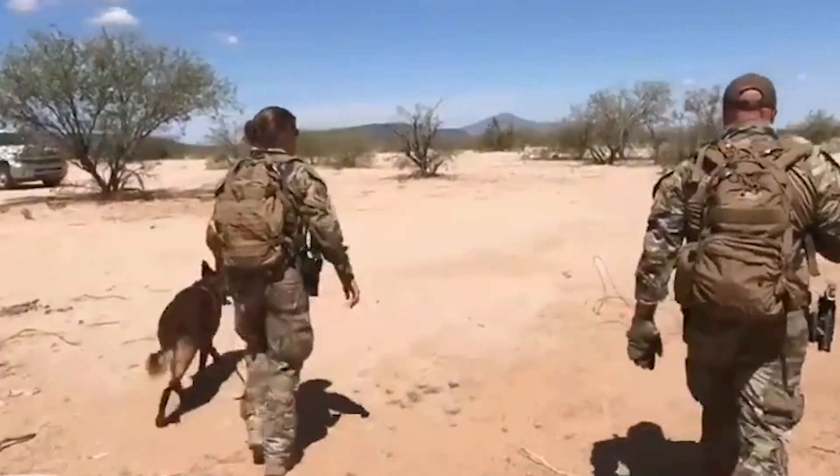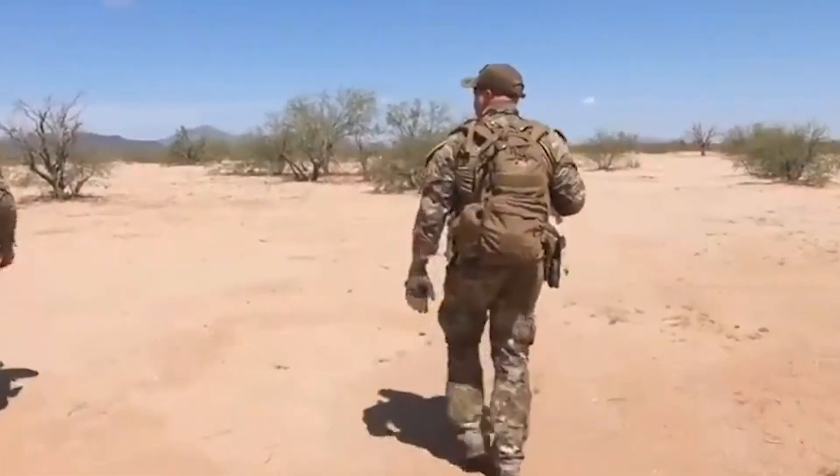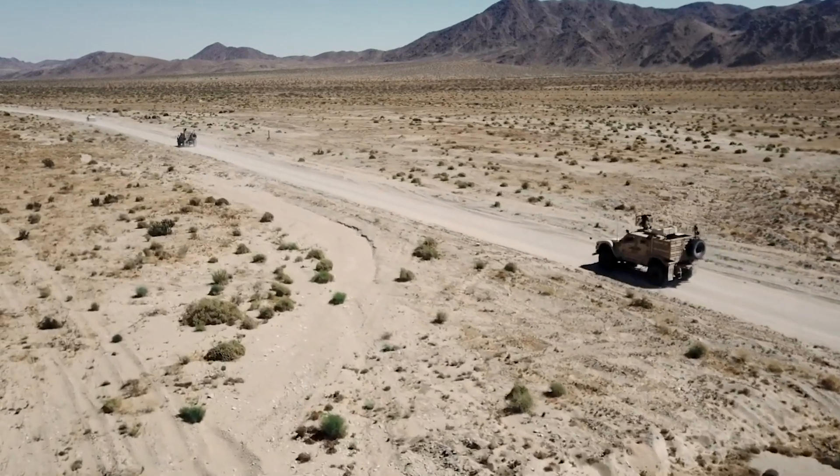Our MPU5 users include border security who have to conduct border operations across thousands of miles of the U.S. border. Our operators use MPU5s in large cities just like here in New York City to stay seamlessly and continuously connected. We also have users who need to connect and cover military bases across America, using Wave Relay to blanket connectivity using these integrated sectors.